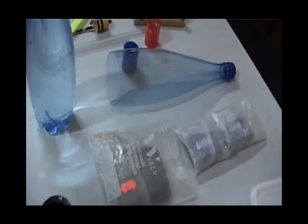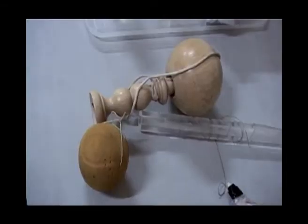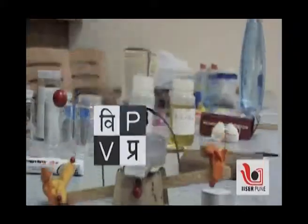Professor Font uses kitchen and day-to-day materials, toys and other simple devices to communicate the wonder and joy of science to different age groups. The target participants of these workshops were school teachers, and this series of videos is presented by Vigyan Prasar and IISER Pune.